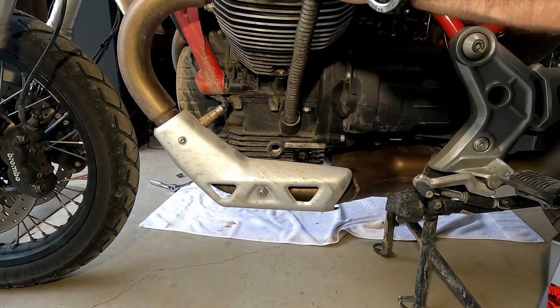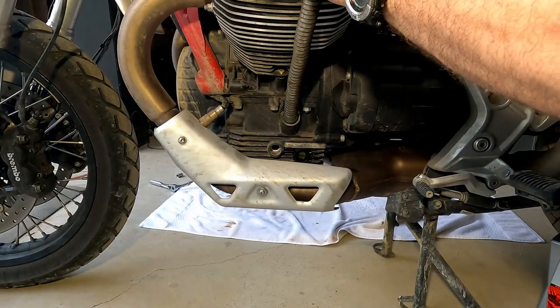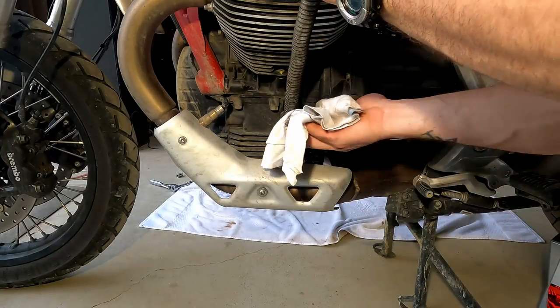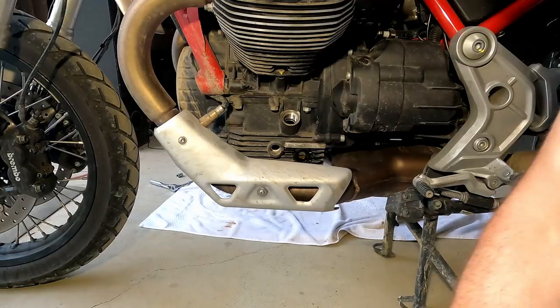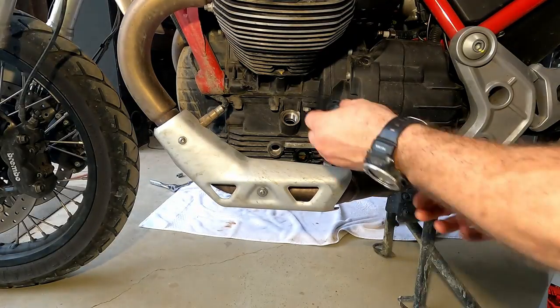I've put in about one and a half liters and it's just barely above the half line. Once we start it and the oil goes through the filter, it should be right about perfect. Let's put our cap back on.